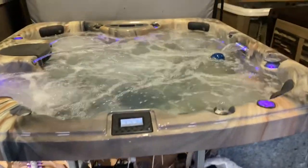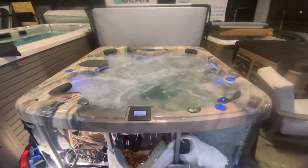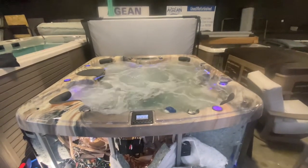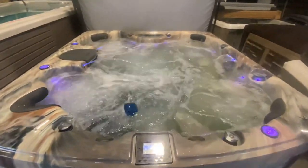This tub is ready to rock and roll in your backyard. Give Jean a call — located in Cincinnati at 513-874-3331. It's got a great weather shoe cover lifter and is ready to be delivered to your backyard right away. Thanks a lot.